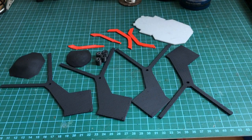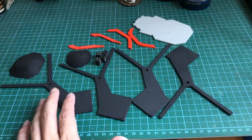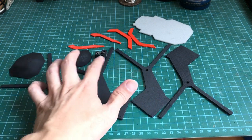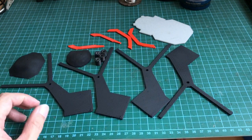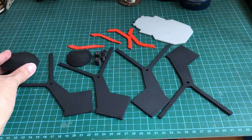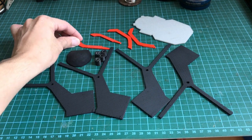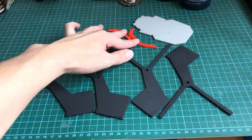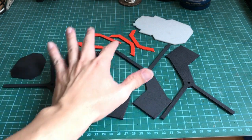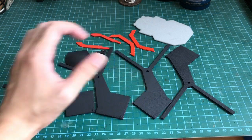Here are the 3D printed parts for the spider drone. These are the four legs of the drone and they spread out to become eight legs as you can see. This is the head of the spider, the dome of the body, some feelers and cosmetic stripes on the body, and this is the mounting plate that holds everything.